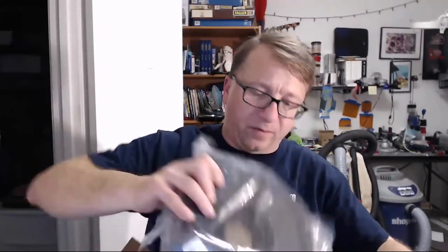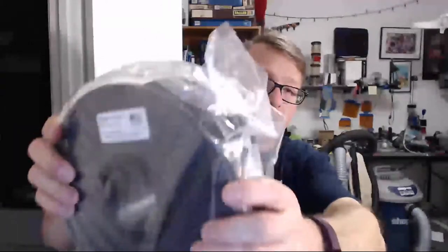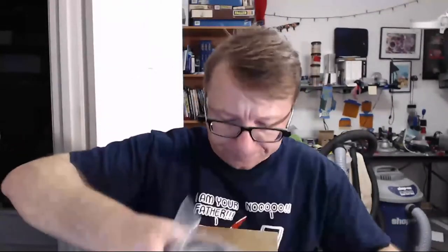It says print at 230 degrees Celsius, which is very warm for most PLAs. And then we also have MakerGeeks Dark as Night Black PLA, also at 230 degrees. So it's awesome — white and black.